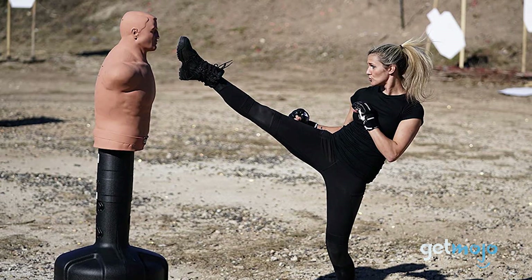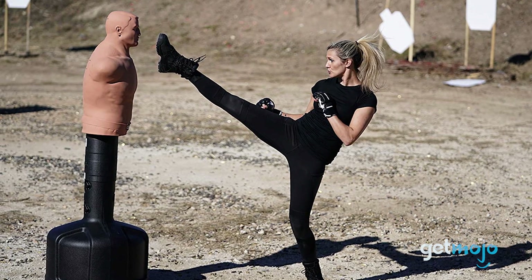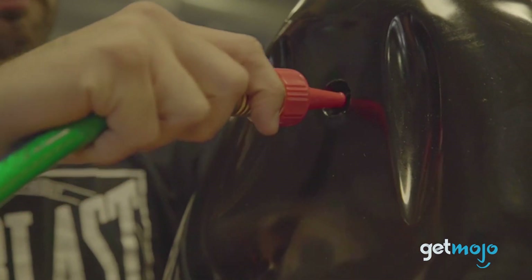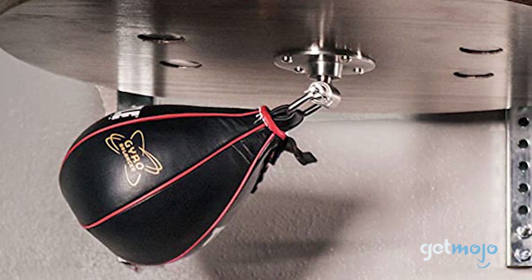So which punching bag should you choose? Well, its intended function is, of course, very important. But the room you intend to use it in is arguably just as important, so be sure to properly assess that before buying. Stay tuned to GetMojo for the most complete video product reviews.